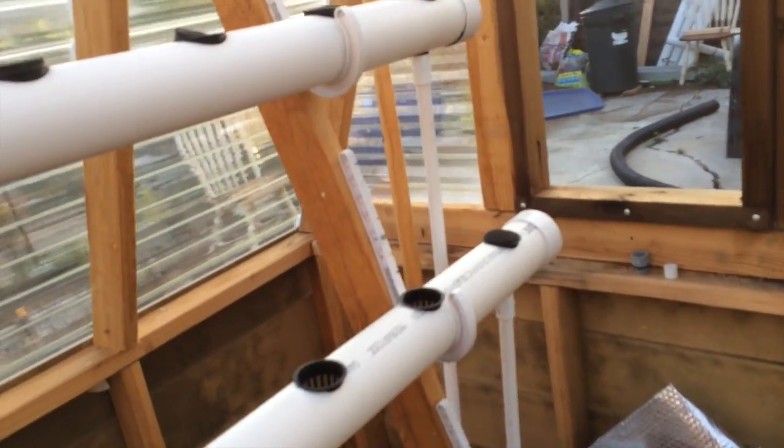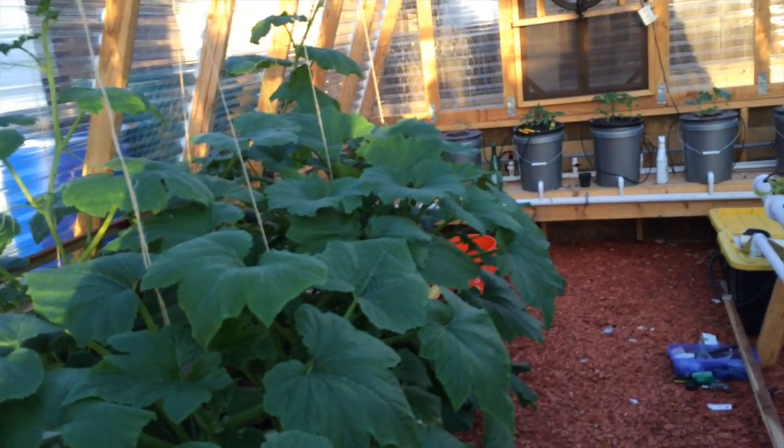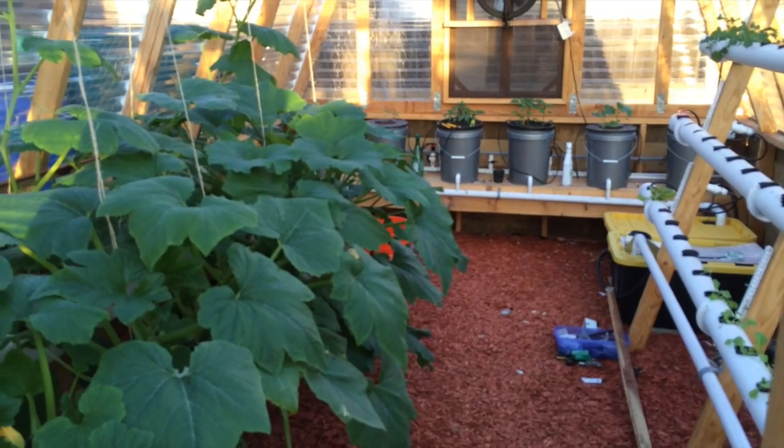So that's it for the hydroponics so far after five weeks. I'll do another update in a couple weeks and hopefully we'll have some more fruit bearing off these. Thank you very much.